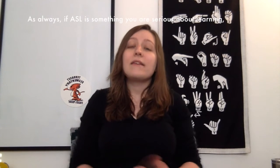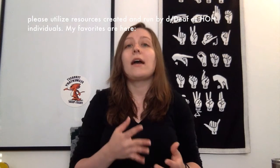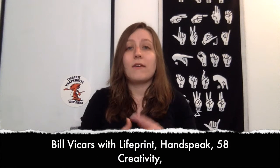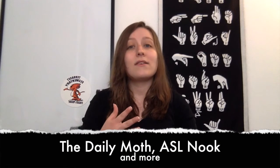As always, if ASL is something you are serious about learning, please utilize resources created and run by deaf or hard of hearing individuals. My favorites are Here, Bill Vickers with LifePrint, Handspeak, 58 Creativity, The Daily Moth, ASL Nook, and more.